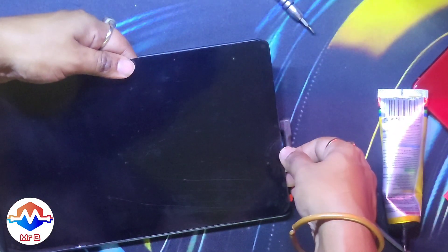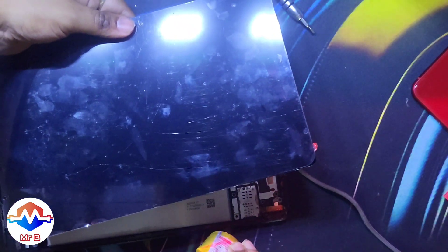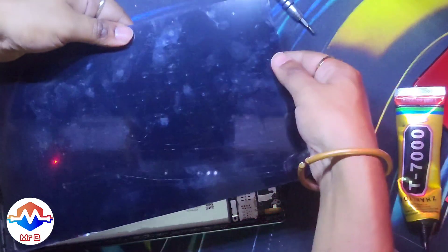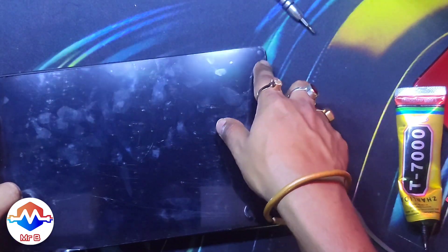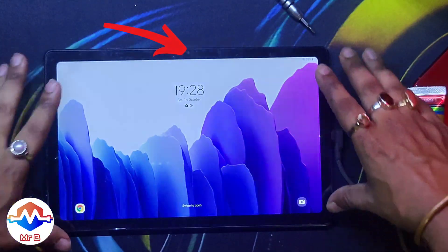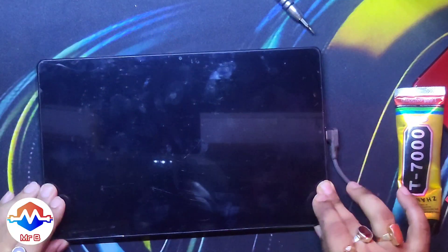Be extra, extra careful during these kinds of maneuvers — the display is floating in one hand while you're applying glue, and you always run the risk of tearing the flex cable or damaging something else. Also take care not to put glue over the selfie camera, which is right under the bezel on the top center.